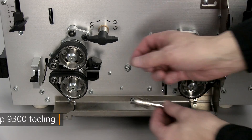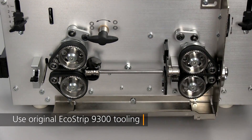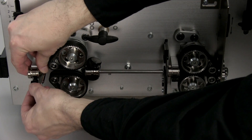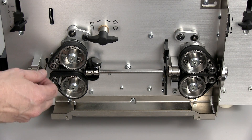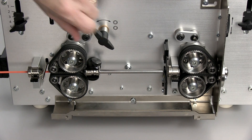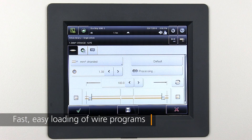Owners of the original EcoStrip 9300 will appreciate that their existing blades and guides can be used with the EcoStrip 9380. Tooling changes are fast and easy. Existing programs can be quickly recalled, reducing the application changeover time.